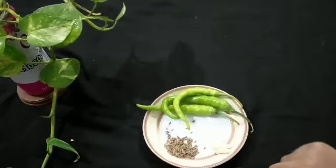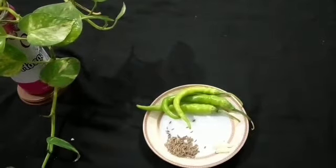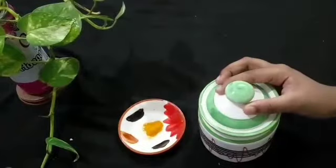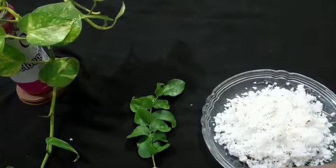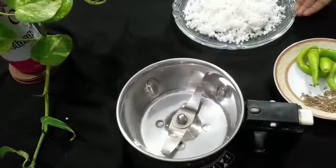We also need cumin seeds, garlic, 3 green chilies, turmeric powder, and salt. Some fresh grated coconut and curry leaves for decoration.